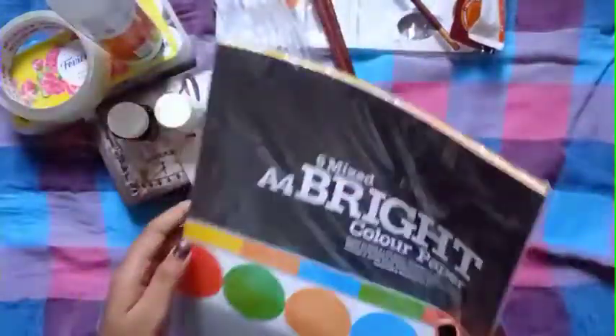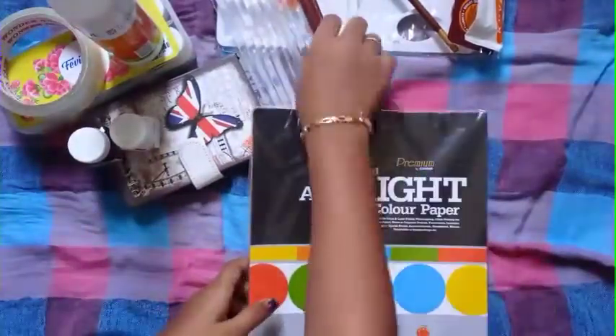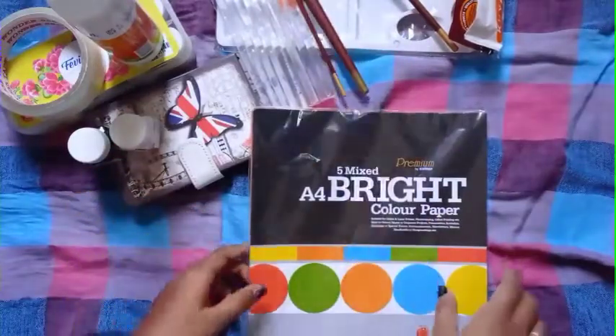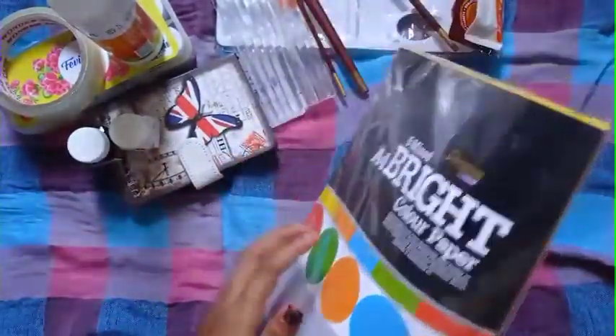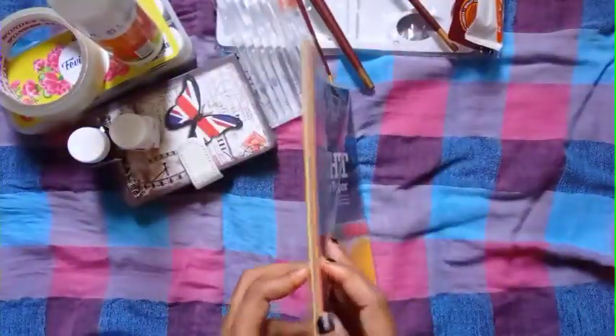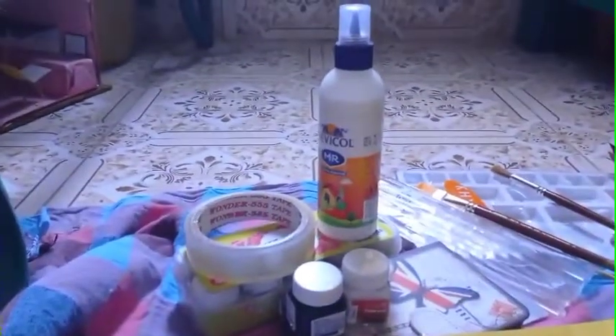This is a color paper. This is 4 colors — red and blue, green and blue. Here is a glitter paper. This is 4.5 size. I will show you the rate in the description below.